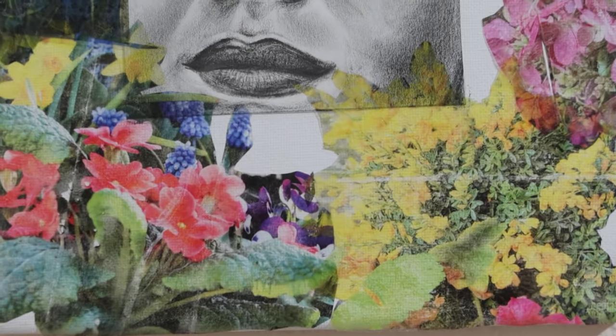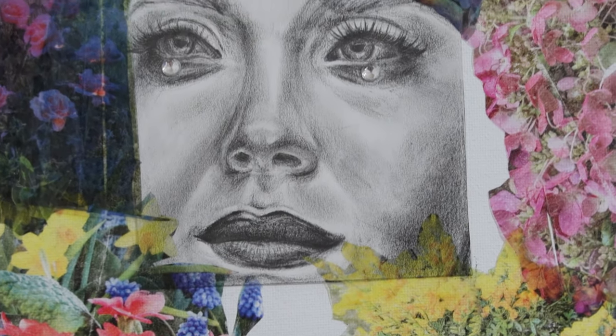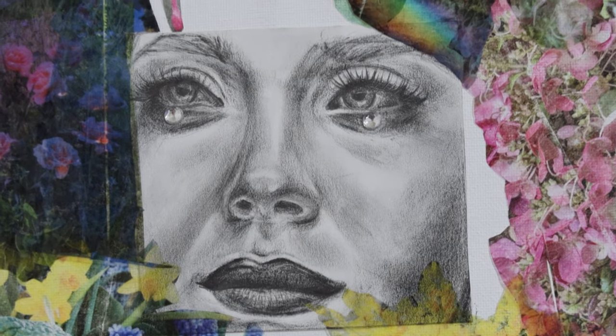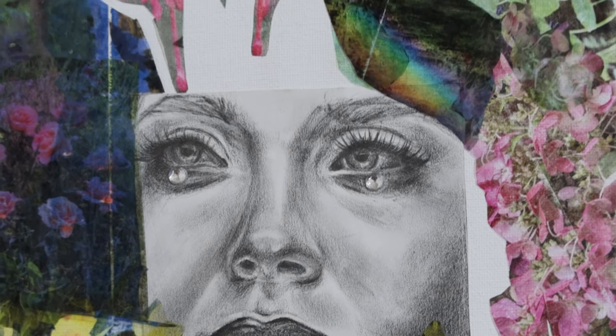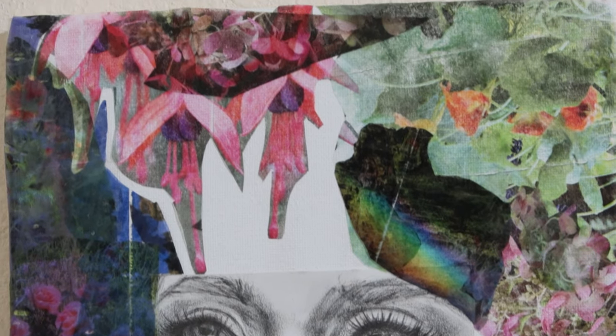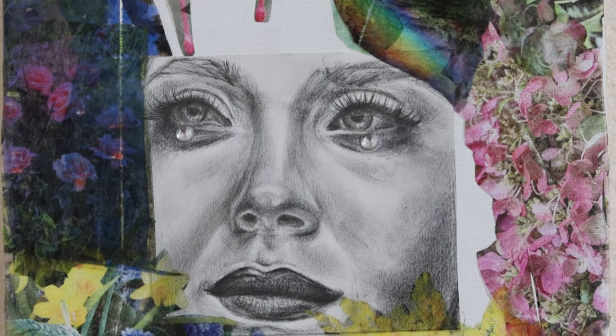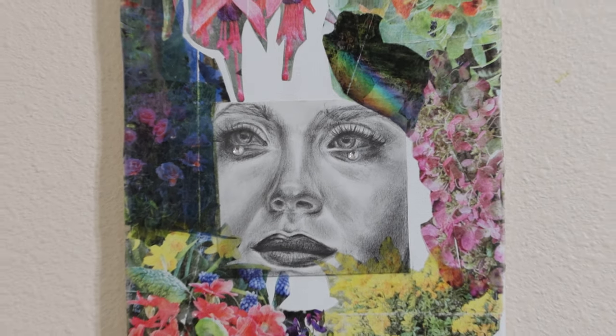Here is the finished result and I actually really like how this came out. I like how it gives the images kind of a glossy, shiny look. It's very different and I love how it's also transparent as well.